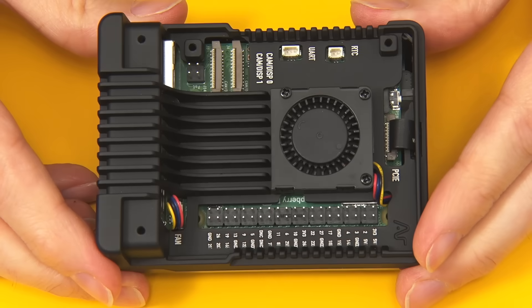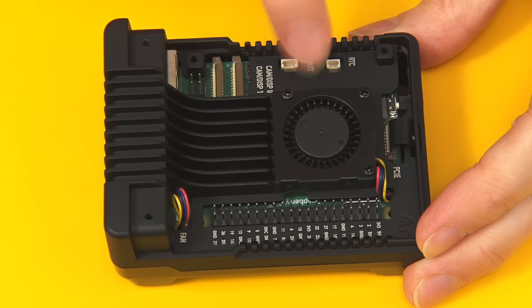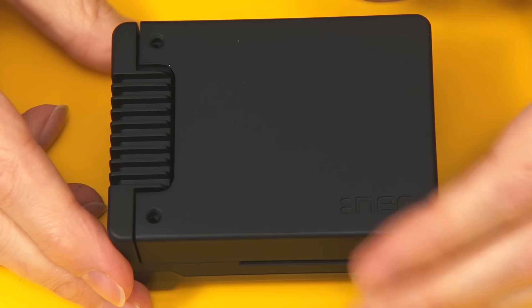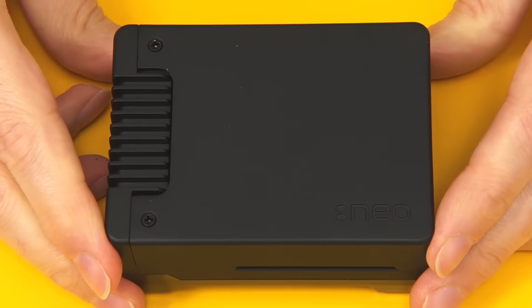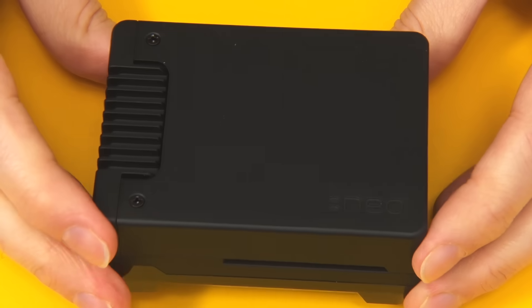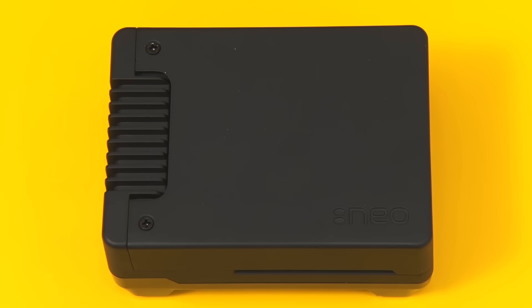I rather like it without the top — it's rather wacky. We've got access to all the GPIO connectors. If you want to fit a real-time clock battery, you can easily put one in here. But let's have the full effect — we'll put the top on and put in the final screws. We've got a Raspberry Pi 5 with an SSD in a case that reminds me of a ZX Spectrum power supply. Time to get this all connected up and run some tests.